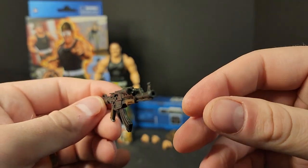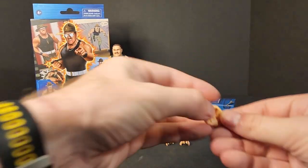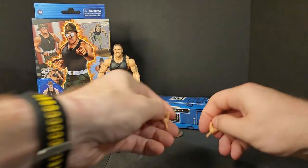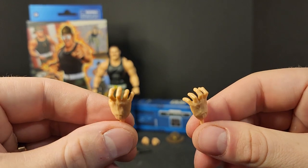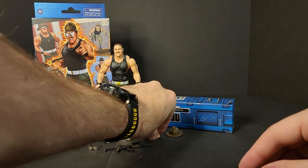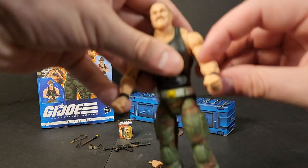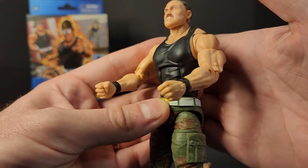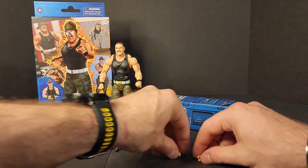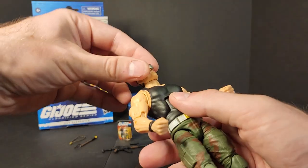Now for the exciting part — we get some extra hands. We get two trigger/gripping hands, two wrestling grabbing hands — I wish Mindbender had come with a pair of these in all black, maybe the next Cobra Commander will so they can laugh maniacally — and two pointer finger hands. My figure came with fists already on him. Hands definitely add a lot to play value and pose value, and I hope we see more. However, I don't think a nine-dollar price hike is justified for a couple of extra hands.